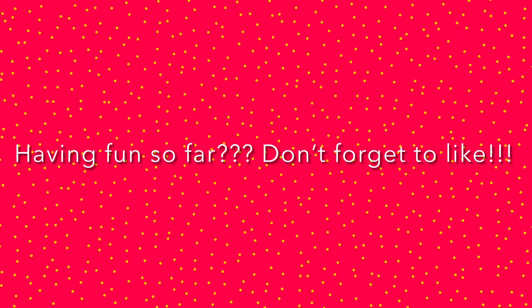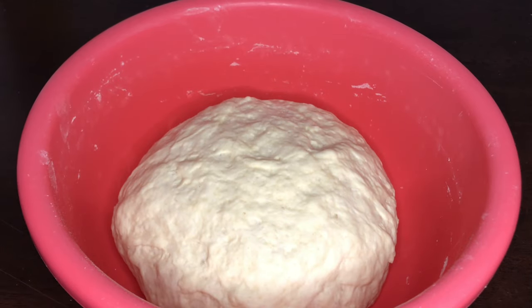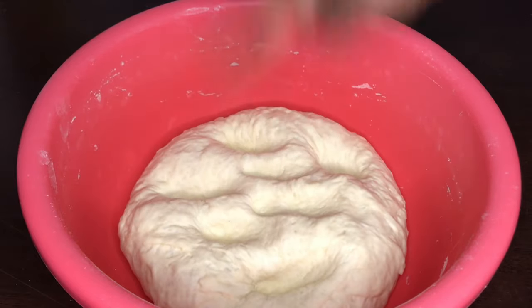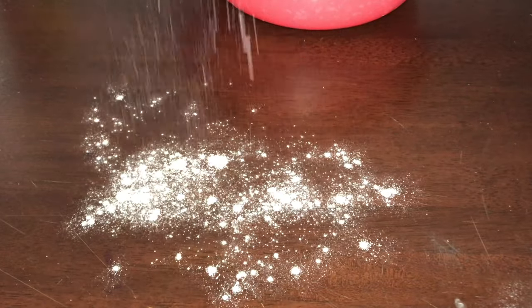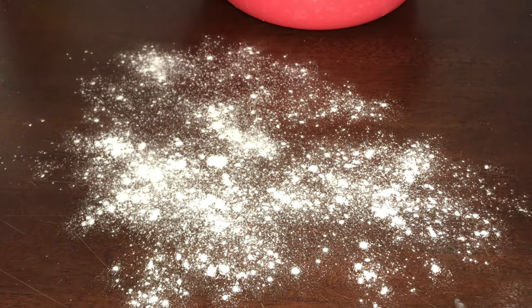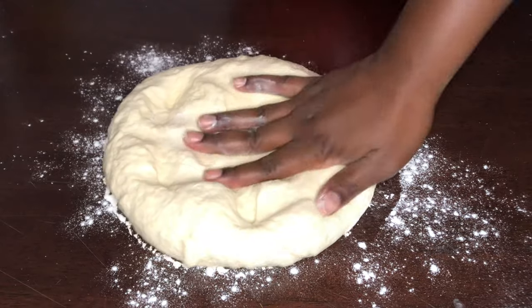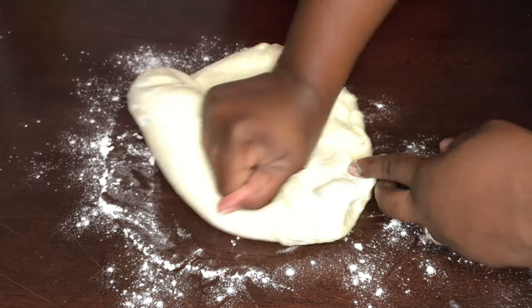45 minutes has passed and our dough has doubled — maybe tripled — in size, and it's nice and soft. Look at that! So we're going to go ahead and get some flour on our surface once again, get our dough out, and knead it just a little bit.